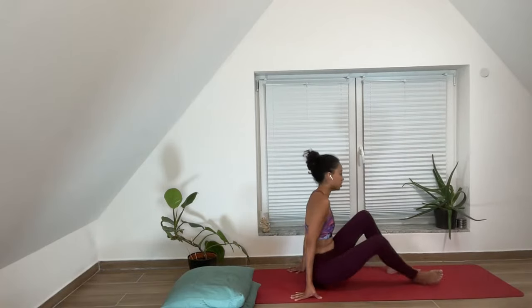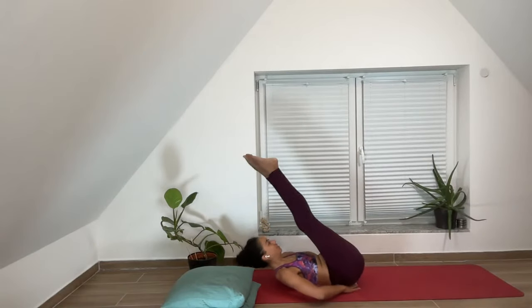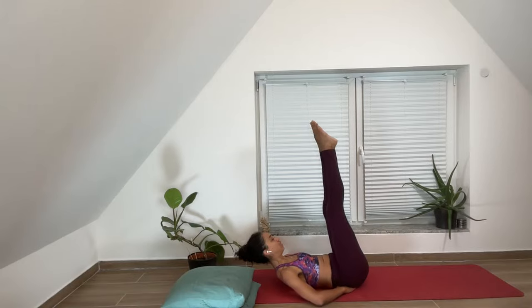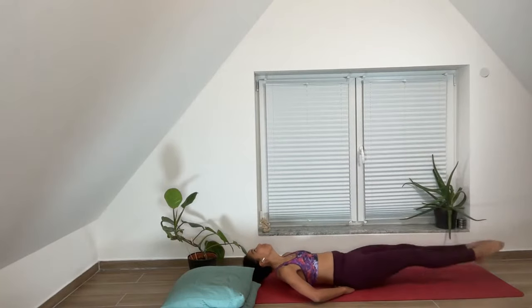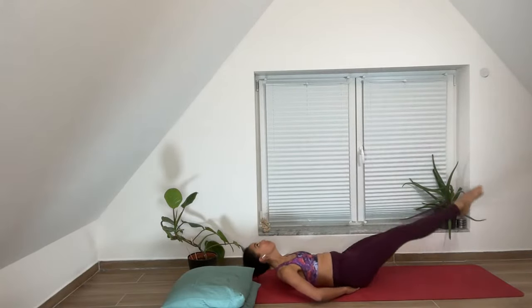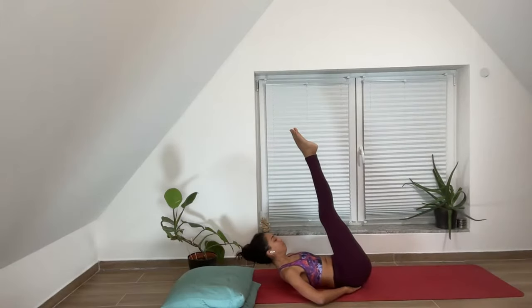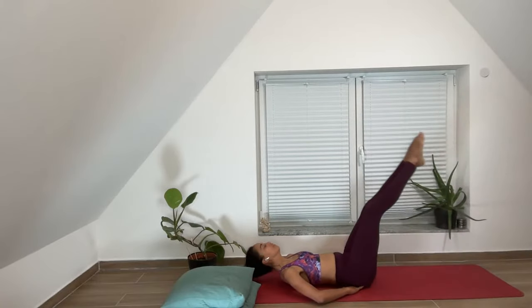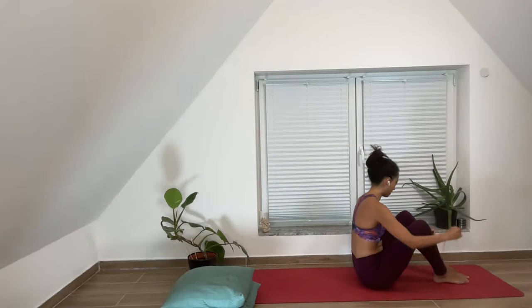We're going to be in order today. Starting in the J position. Make sure to support your lower back if it needs support; otherwise, hands are on either side of your body, laying alongside the body. Inhale. Three, four, five. I promised that I would count because I got feedback that counting makes a difference, so I'll do my best to remember that.